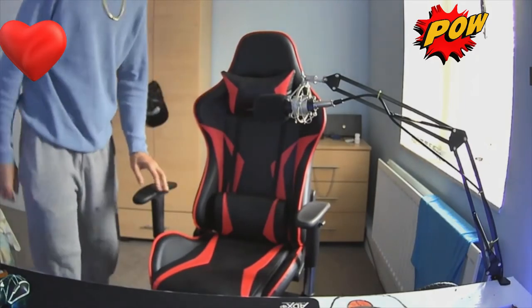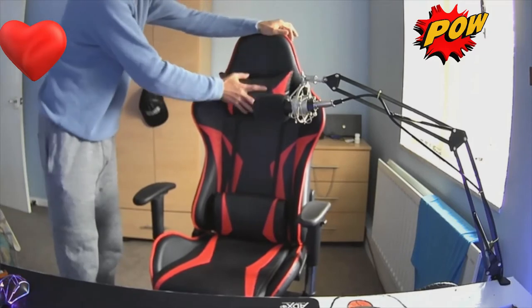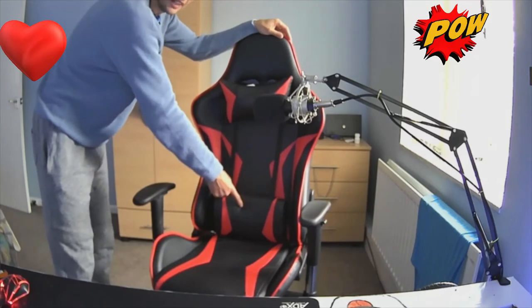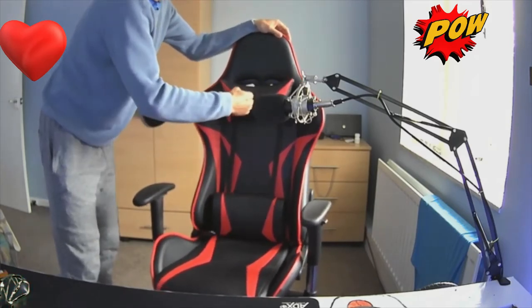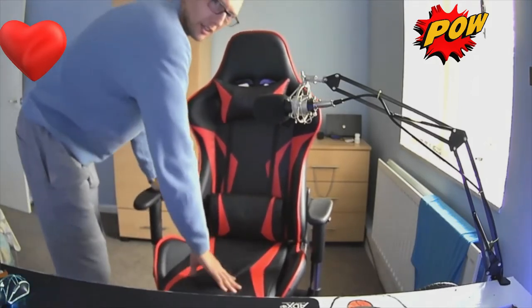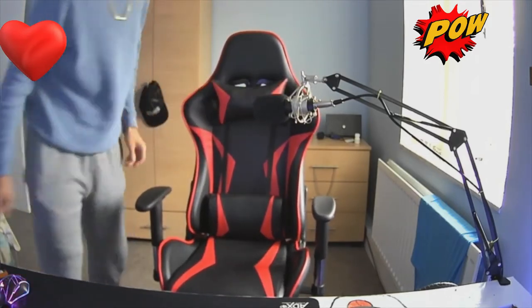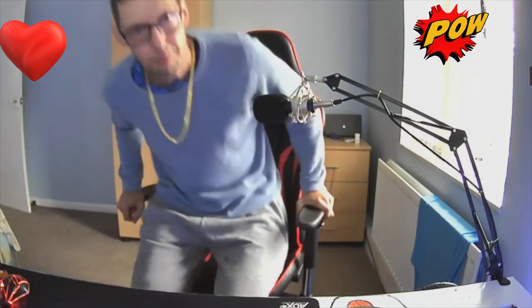So this chair has one pillar right here and one for your neck, so you've got one for your back and one for your neck. It's so springy, and the seat's padded, and you've got padding on the sides. Think about it — if you're gaming and you want to relax and chill, this is the way to do it.